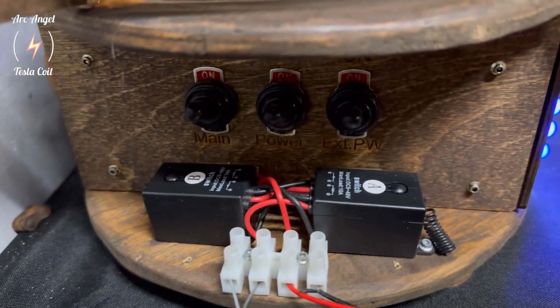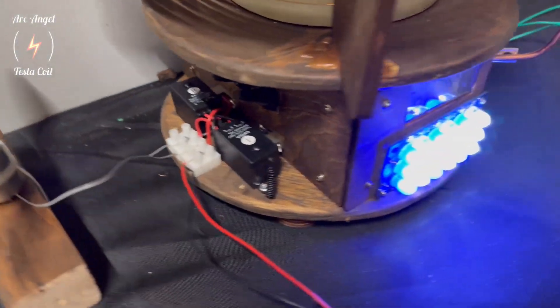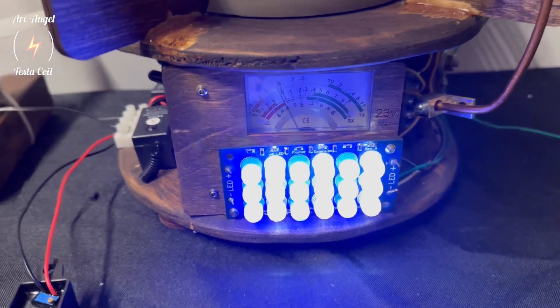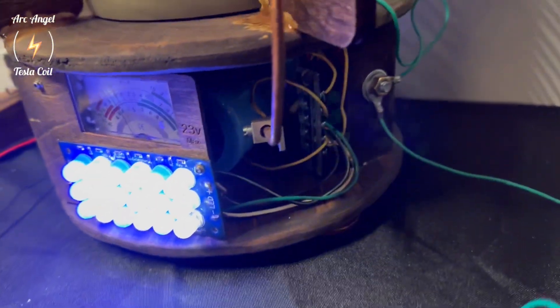Those are relays, and these are a few of the switches that can turn on these LED lights, or I can turn off the relays and also make it to where it's not receiving power anymore.